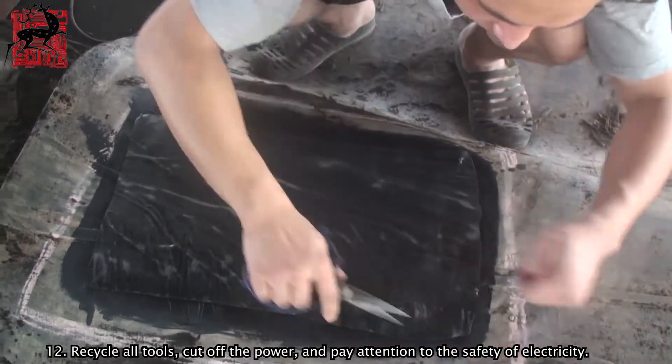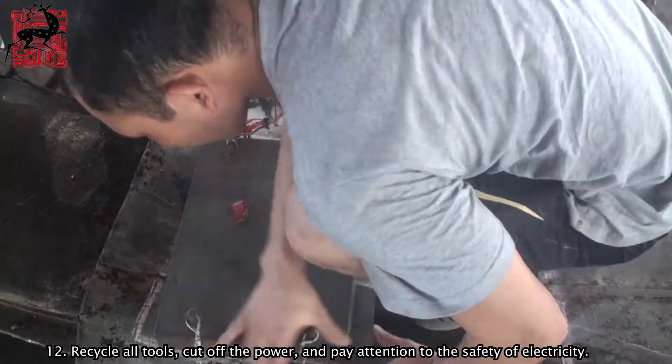Step 12: Recycle all tools, cut off the power, and pay attention to electrical safety.